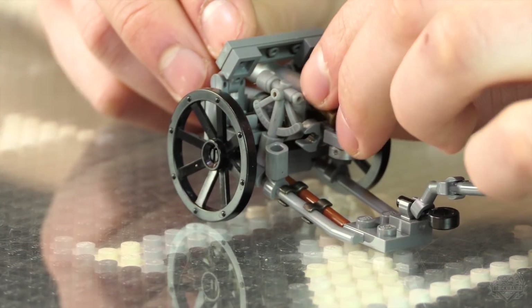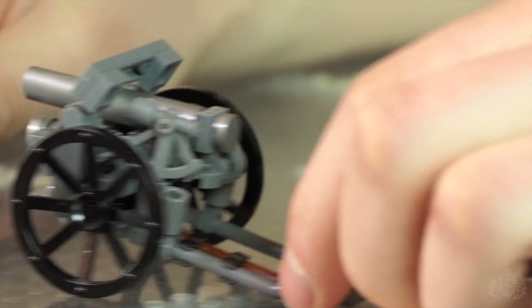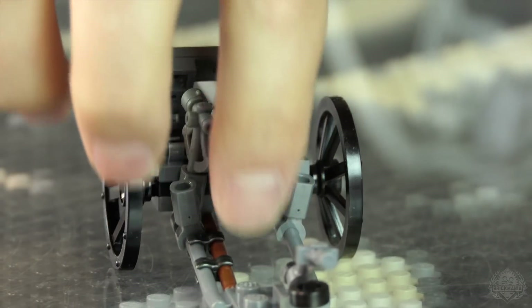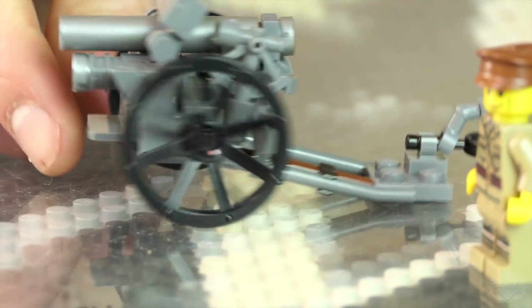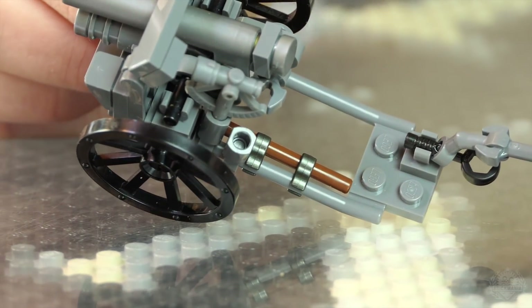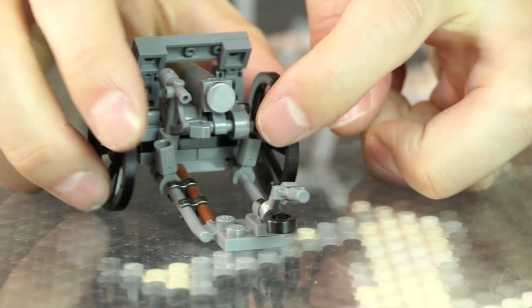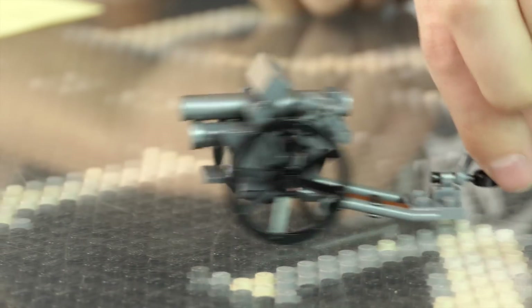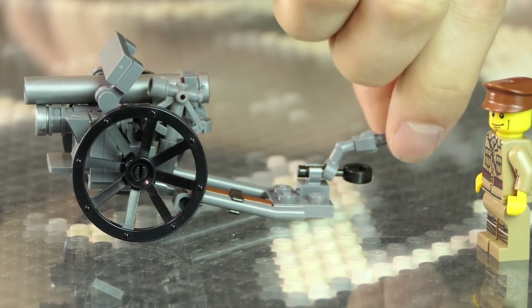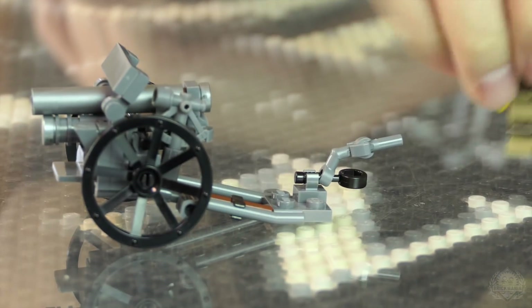There's a sight on there. That loading breech is a fun play feature. There's also a cleaning rod down here, so one of the guys can clean the barrel — held on by some Brick Arms Eclipse clips. Before you shoot the gun, you have working brakes: fold these down and it locks the wheels to keep it in place. For traversing left and right, you have a traversing handle that one of the figures would grab.